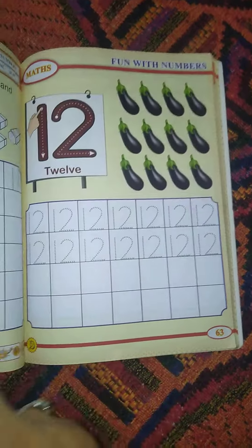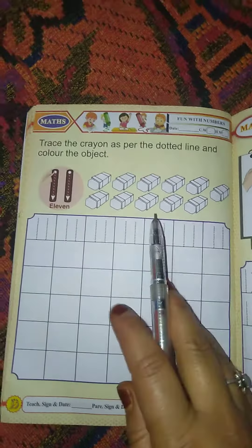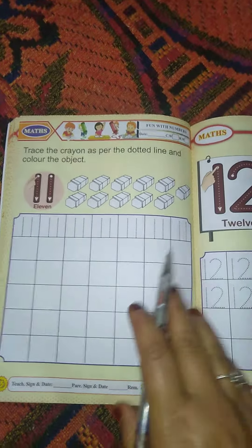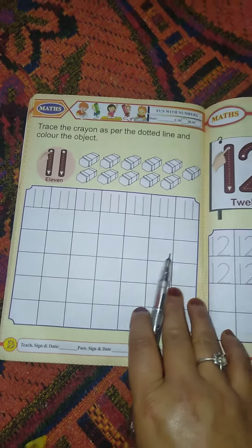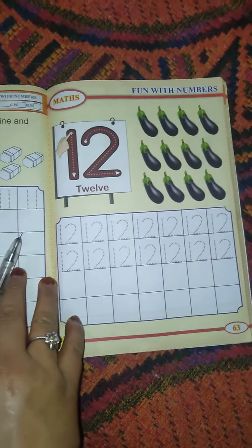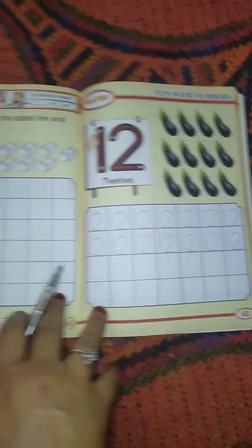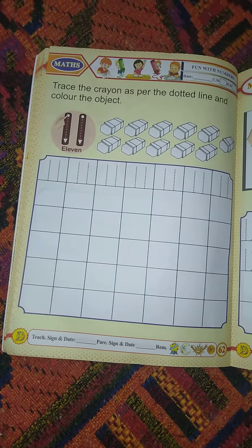Your home task is to color these erasers with crayons and write 1, 1, 11, and learn it. Tomorrow I will meet you in my next video and we will read 12 and its spellings. I hope it is clear to all of you — keep learning, reading, and writing.